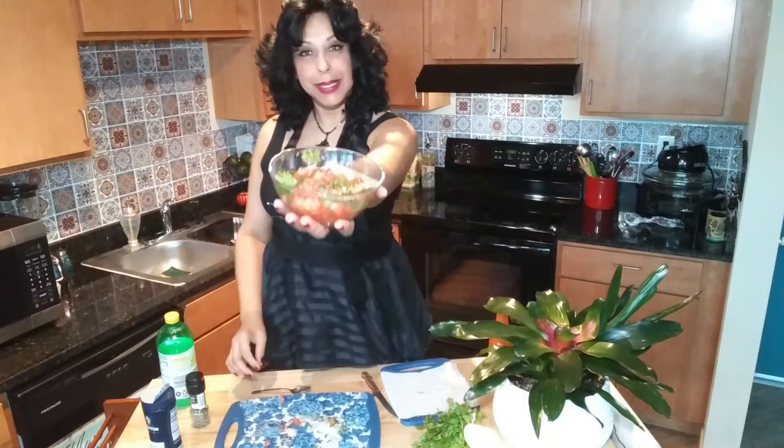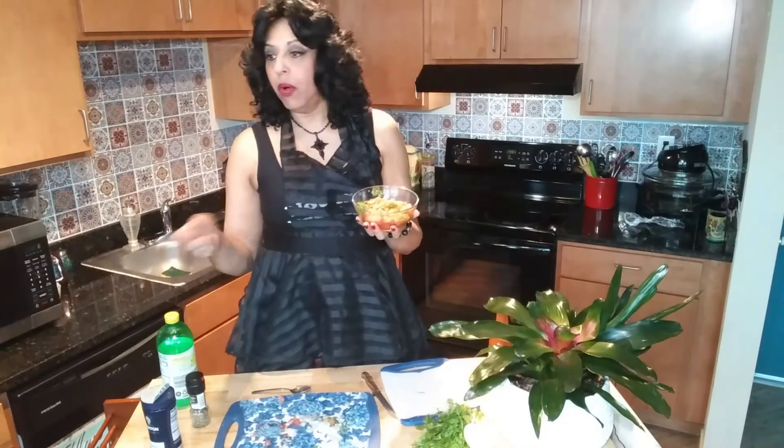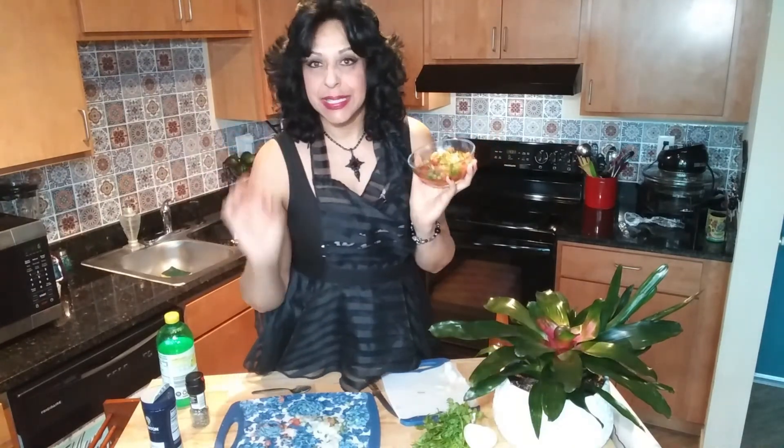And that's it — there you go, pico de gallo! As you saw, it was really easy to make, so simple. You can make it in about 10 to 15 minutes. You put this on your table, everybody puts some on their food, and it's a really healthy topping. Come back soon for more delicious and simple recipes just like this one.